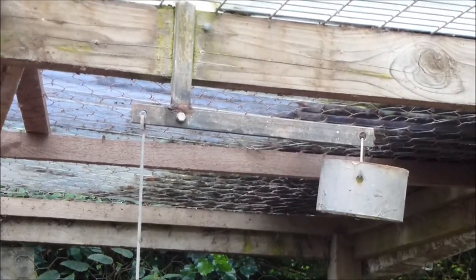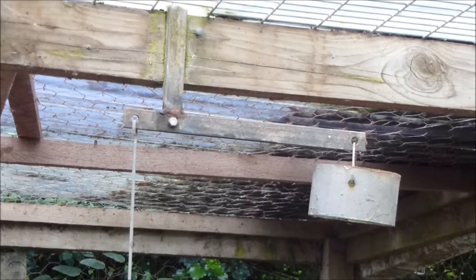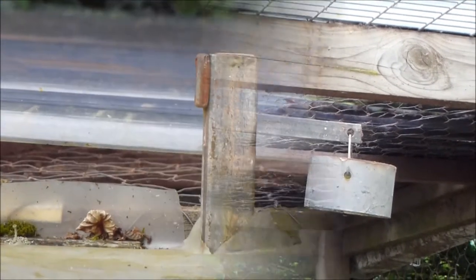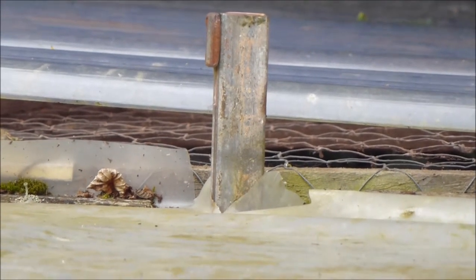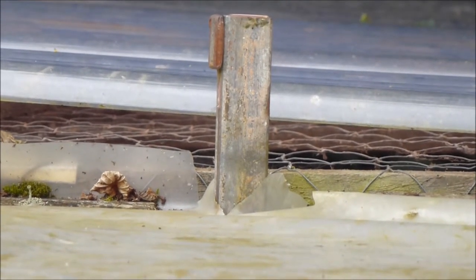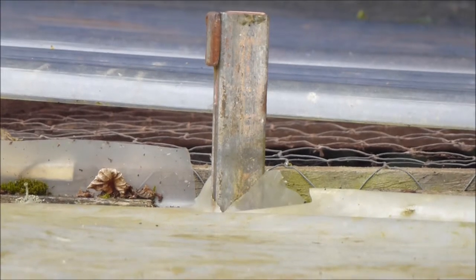There's an indicator flag just above the top of the run which you can't see in this shot. This is the indicator flag in the position indicating that there's sufficient water in the drinker. This is visible from a considerable distance even with the naked eye.